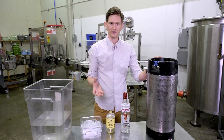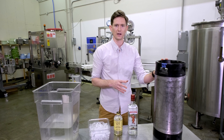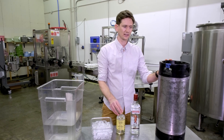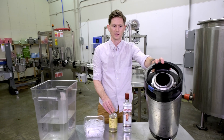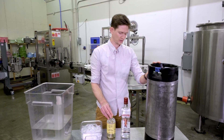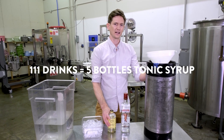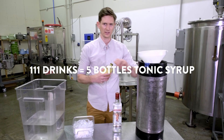Start with your cheap ingredients. If you mess this up halfway through, you don't really want to throw out three or four bottles of gin. Secondly, these pony kegs have a pretty big opening, but grab a big funnel if you have it — it just makes it cleaner and easier. Based on our math, we need exactly five bottles of our 17-ounce premium tonic syrup, so we're just going to add this straight into the keg.